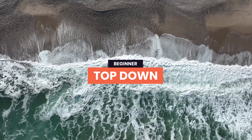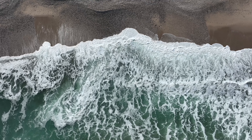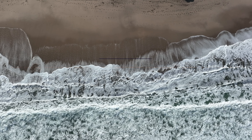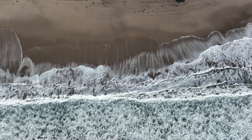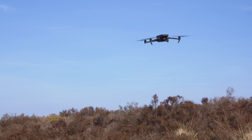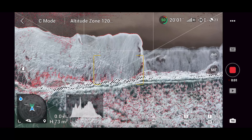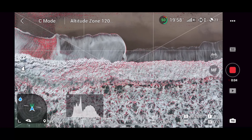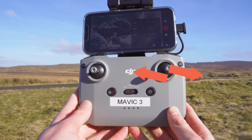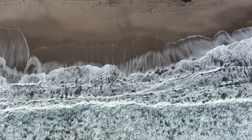Another way to level up the top down move is the top down slider in slow motion. Find a location with lots of movement, such as a beach with waves. Use grid lines to line up the top down shot so everything is symmetrical, then make sure you're in slow motion mode. Fly either left or right by pushing the right stick in that direction, and when you play back the clip in slow motion you get an epic cinematic shot that looks super unique.